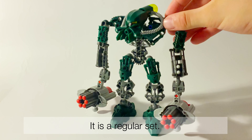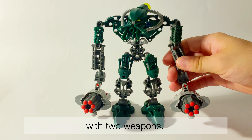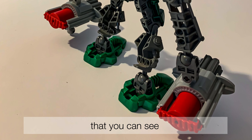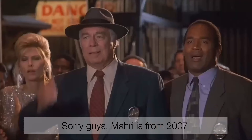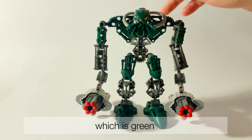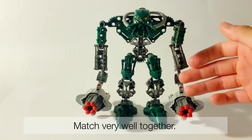It is a regular set. What I like about that set is the big arms with two weapons — these classical weapons that you can see in other 2006 sets. What I also like is the Klakk skin, which is green and gray, and they match very well together.